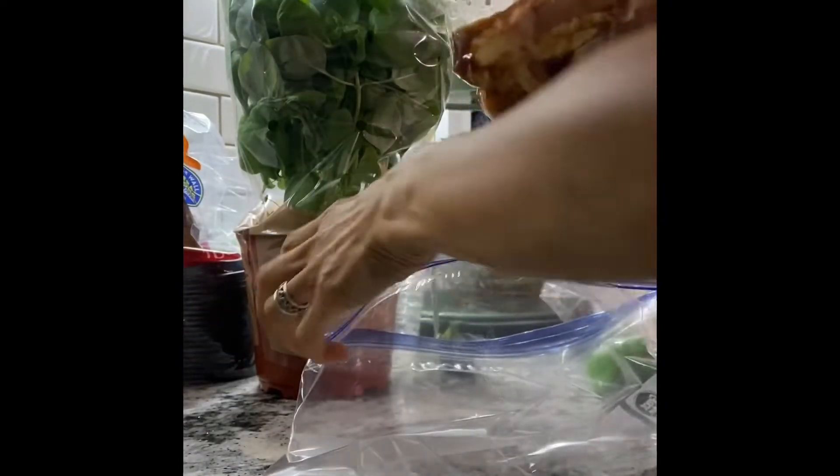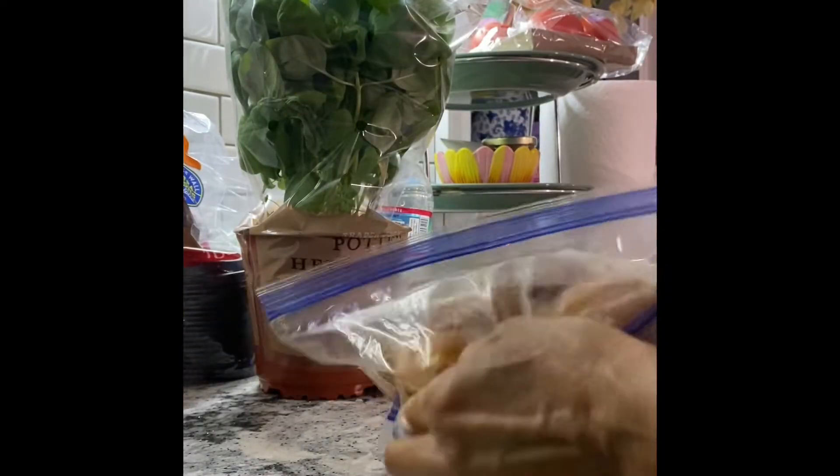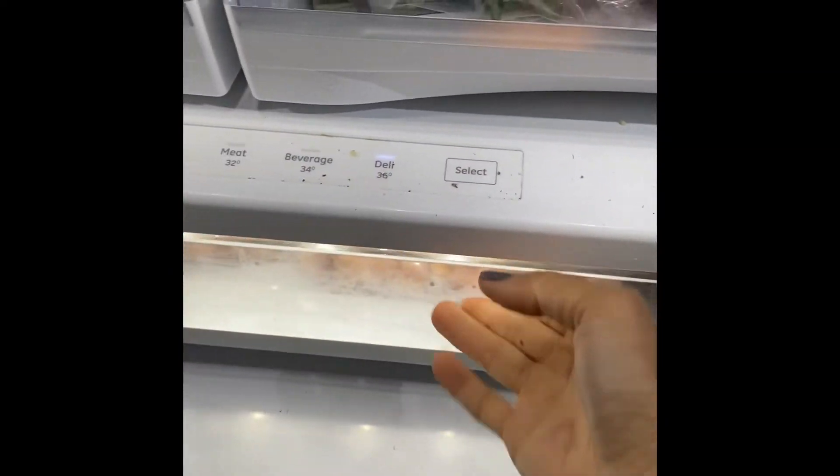Give your chicken a massage. Nice and clean, nice and easy. Put it in the refrigerator and store it for tomorrow. Marinate overnight in the fridge, and tomorrow you can throw it on the grill.